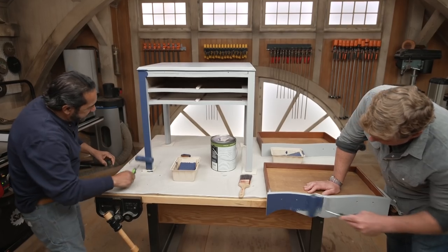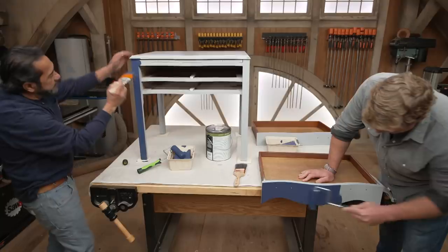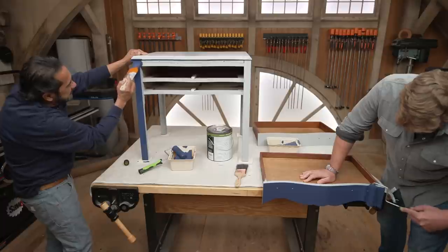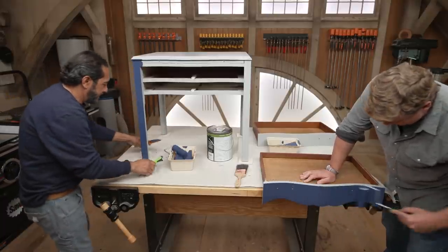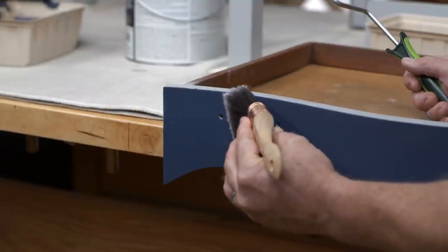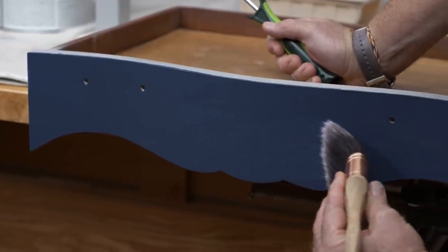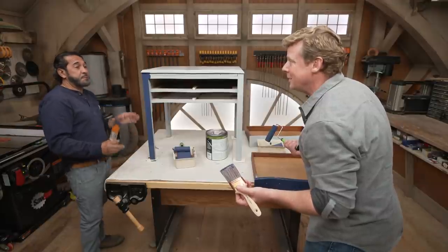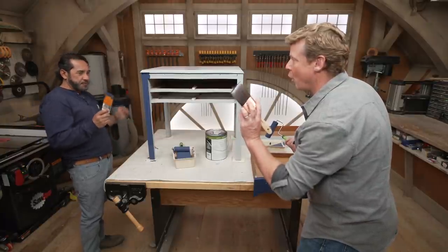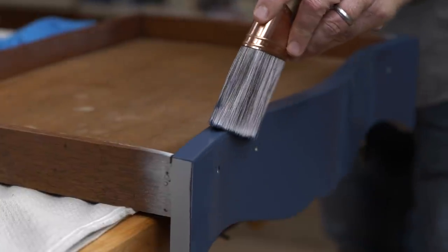Now I know why we used the tinted primer — it's all about the coverage. So as soon as we roll on the first coat, we just back brush just like that. Did you dip your brush in paint to do that? No, I just back brush — the paint is already there, you just drag it across. So why not just brush it to begin with? The homeowner specifically told me she doesn't want to see much brush stroke — just very light and subtle brush marks. All brush would give too much stroke. The combination of the two gives just the right amount — a very, very fine brush mark.